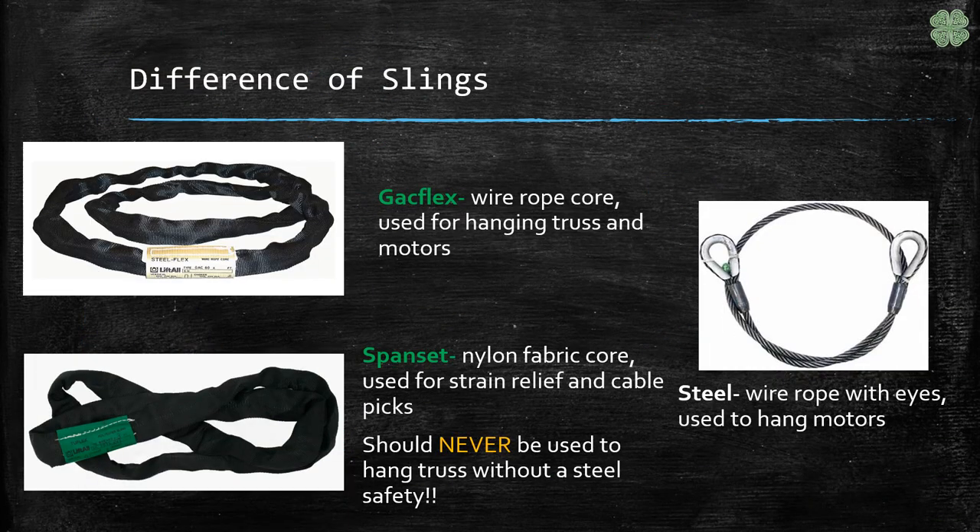We use three different types of slings in entertainment rigging. Gakflex, which is a fabric outside with a wire inside. Spanset, which is a fabric outside with fabric inside. And steel, which is wire rope with eyes in each end.